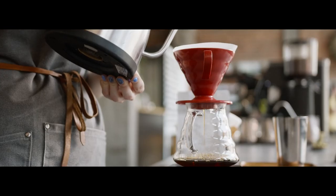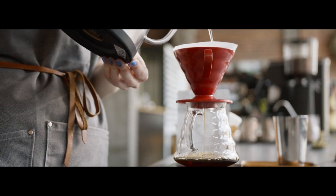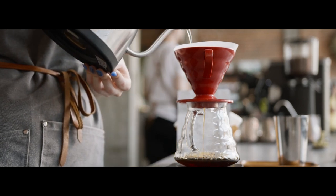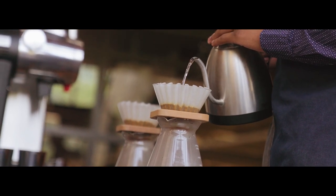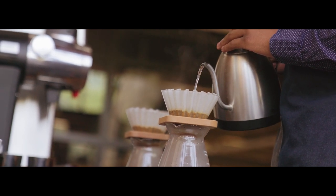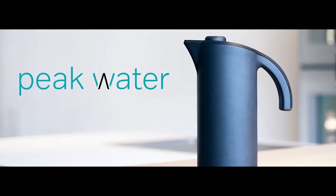The importance of water to coffee cannot be stressed enough. It will keep your equipment in good condition and will allow your coffee to shine to its greatest potential. You won't need in-line filtration at home, but making your own high-quality water is becoming increasingly simple. Low-cost, high-quality brew-water alternatives from Global Customized Water, Third Wave Water, and Peak Water Pitcher are difficult to beat.